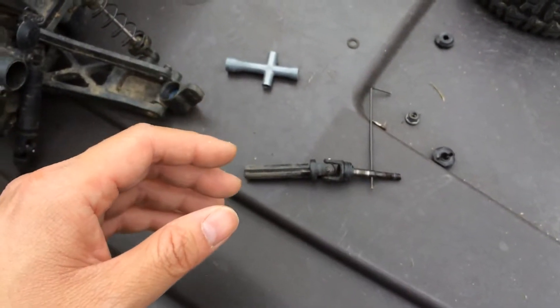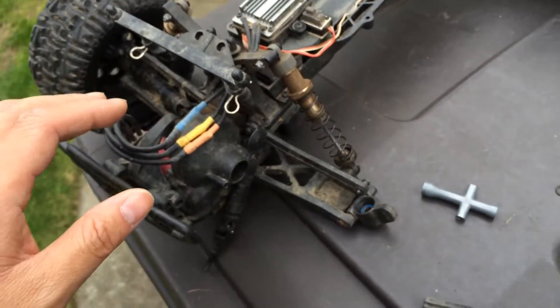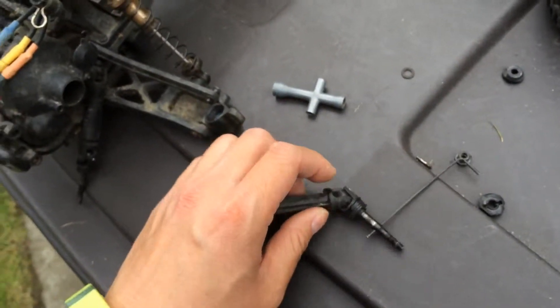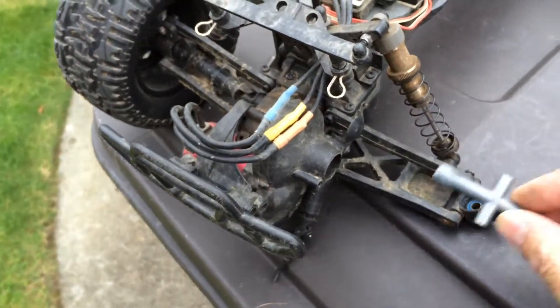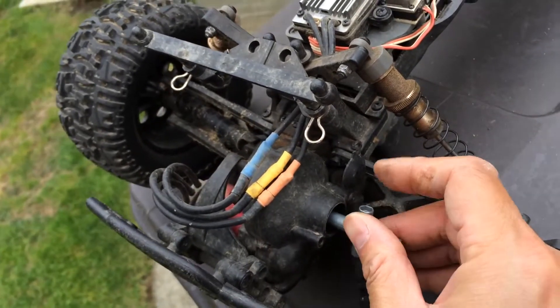So we went ahead and replaced those, and when I got it running again I noticed there was a lot of slip in the transmission — the motor would be running but the transmission would just be trying to catch up. I tried to tighten the slipper clutch, which is usually the first thing you do. There's a nut in here and you can put a wrench in to tighten that down.